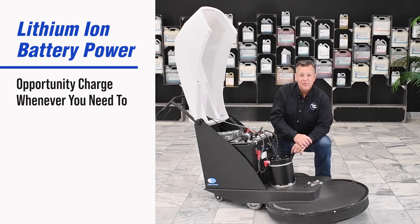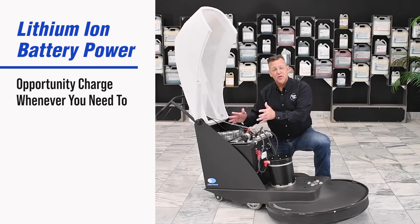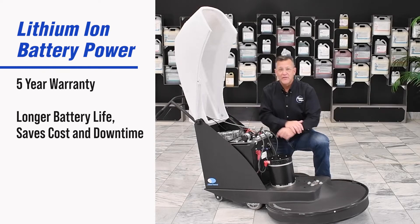You can also opportunity charge this battery pack at any point in its charge cycle, and you get a full five-year warranty.